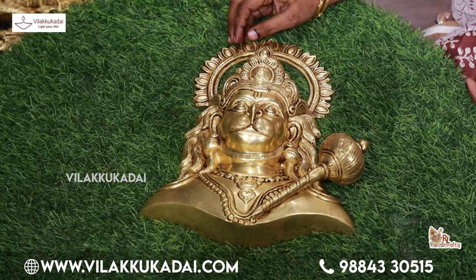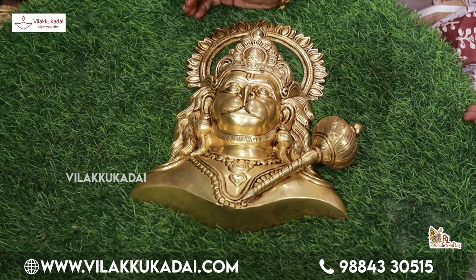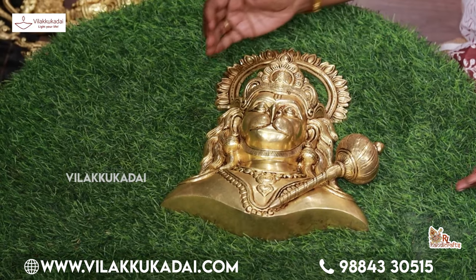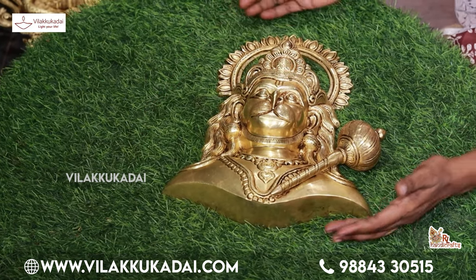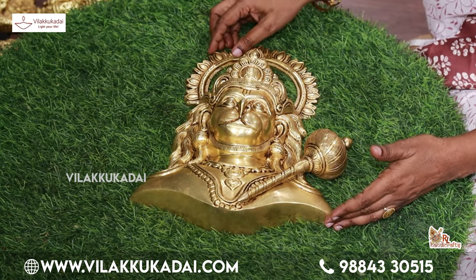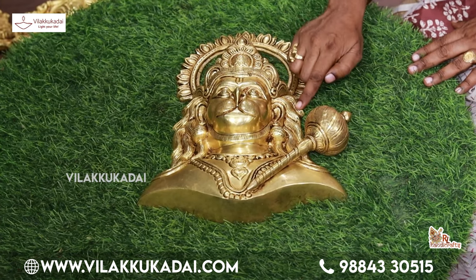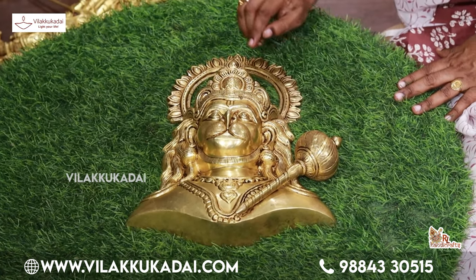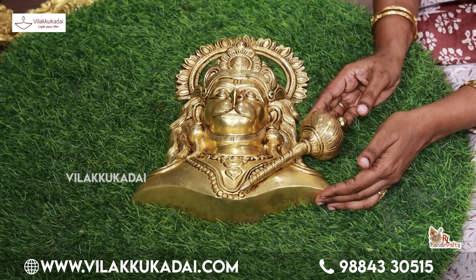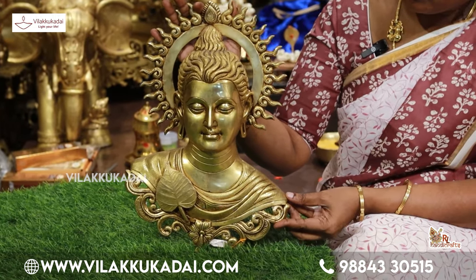Let's see how the wall hanging is 15 inches tall and 11 inches wide. This one is 11 inches tall and this one is 15 inches tall. The wall hanging is very detailed.